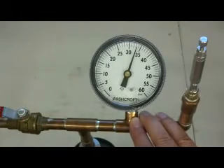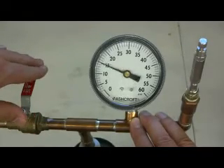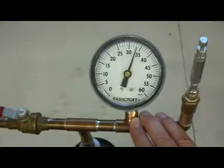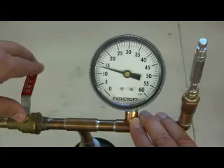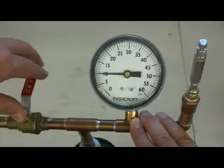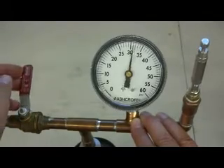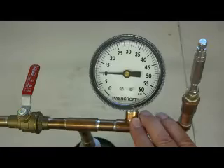Every single one of these lines on this gauge is 1 psi, and you can see that the variation from that 10 psi line is almost impossible to distinguish. And there we are again — 10 psi.